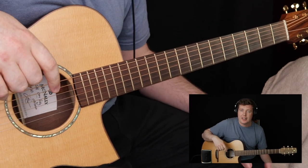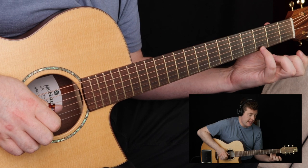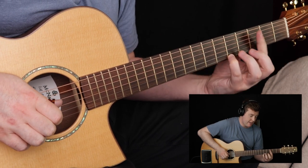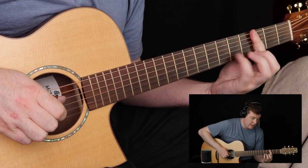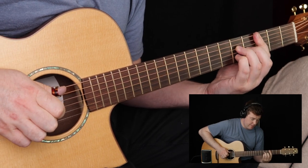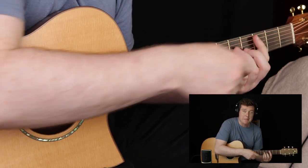Let's take a look at the verse. As we covered in the intro, we lead in with the pinky, up to the A, then hammer on from D to E — and that is all built into that C major 7 as an A major 7 shape.